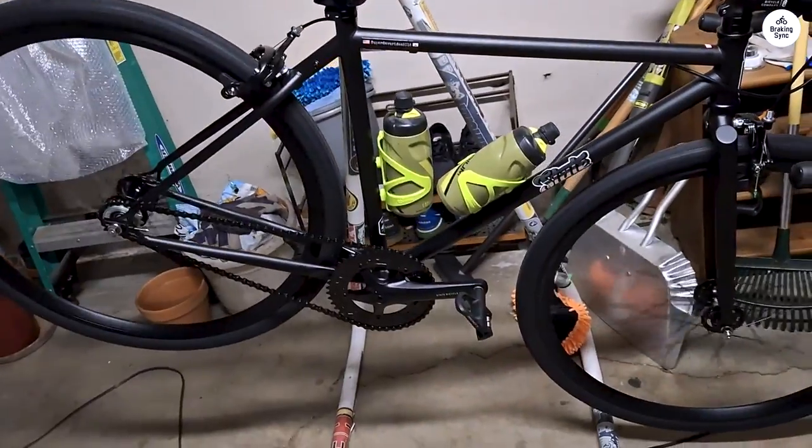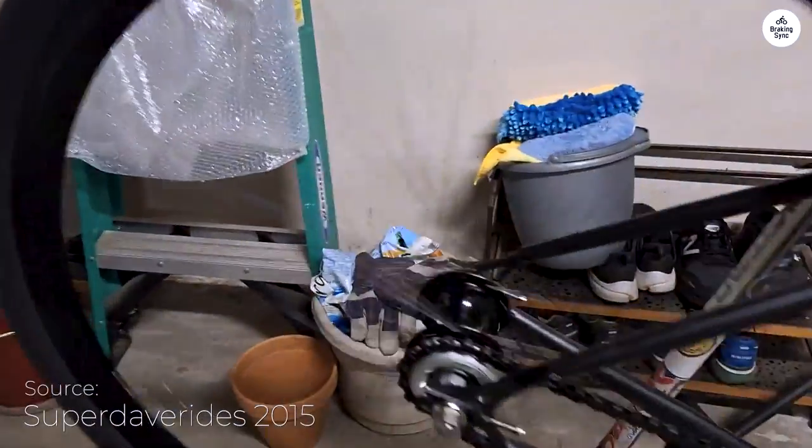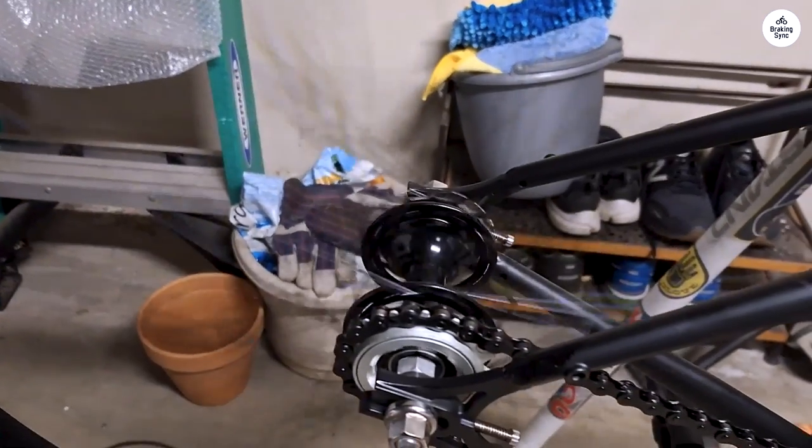Overall, the 4130 core line is a simple, dependable bike. It looks good and does the job well, whether you're riding around the city or just cruising for fun.